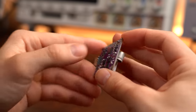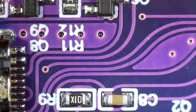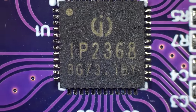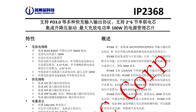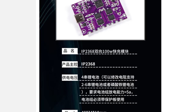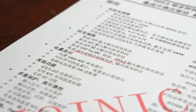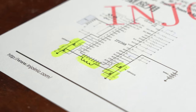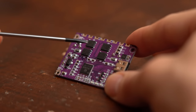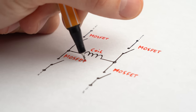Before starting anything with the PCB I had a closer look at it, and the quality is pretty good. Its main IC is the IP2368, which according to the Chinese datasheet and the product description can not only handle all the USB-C communication but also manages the power electronics — mainly 4 N-channel MOSFETs and one big inductor, which together form an H-bridge synchronous buck-boost converter.